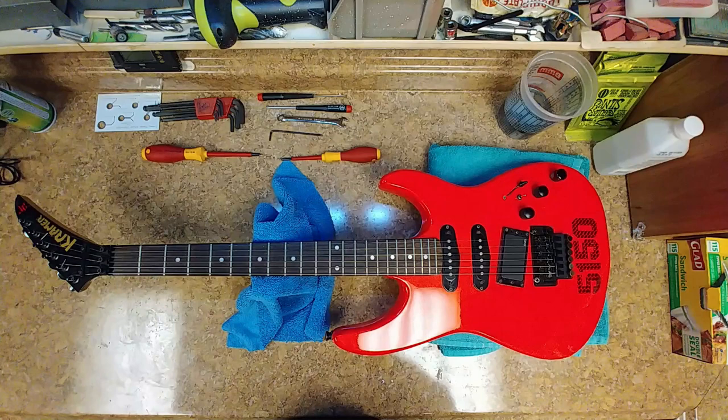I'm back again with the Kramer, and this is going to be a follow-up of everything that's been done with this guitar — knowing what you're getting into before you get into it, coming up with a plan of action, following certain steps in a way that makes sense instead of just jumping right in and stripping things out with no idea of how you're going to get it done or what you're going to use.